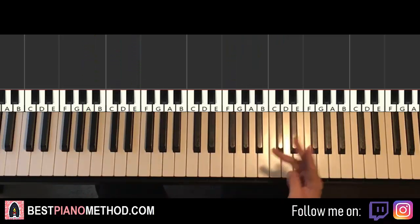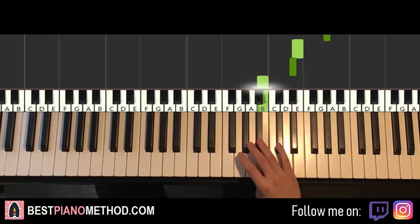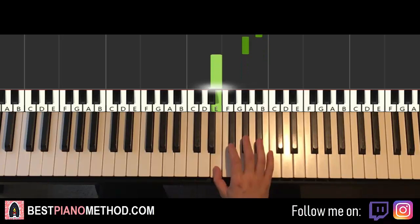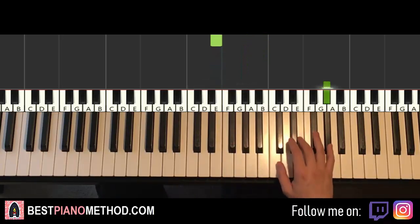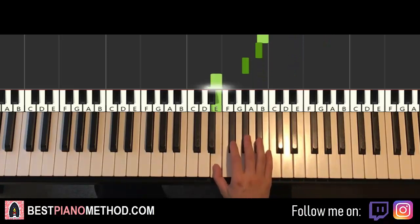Now moving on to the third part: the right hand continues, goes up to G-sharp, E, D-sharp, B, A-sharp, G-sharp, E — seven notes. One more time: G-sharp, E, D-sharp, B, A-sharp, G-sharp, E. That's it for the right hand.